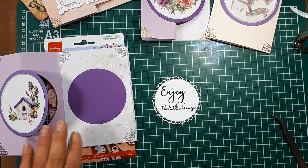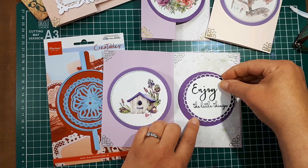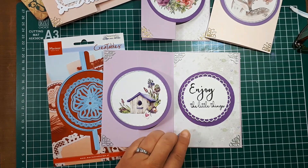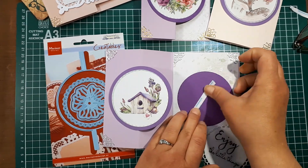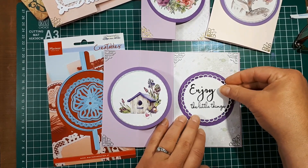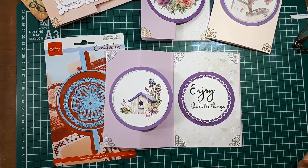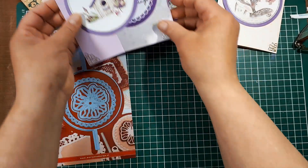If you're not confident in your stamping, you can definitely use your stamping platform so it's all set up if you need to stamp a second time. I'm going to go ahead and attach the stamped sentiment to the card base with a piece of tape.